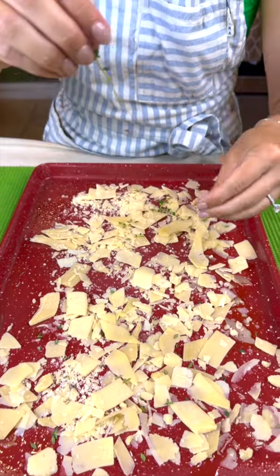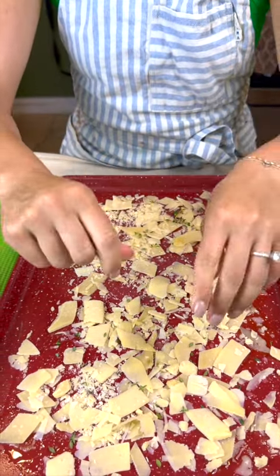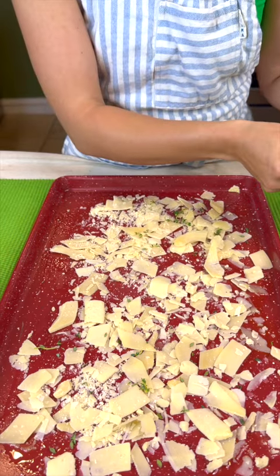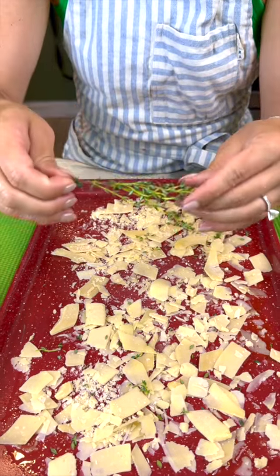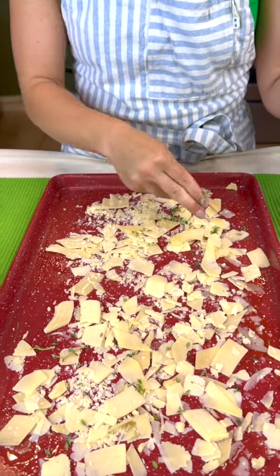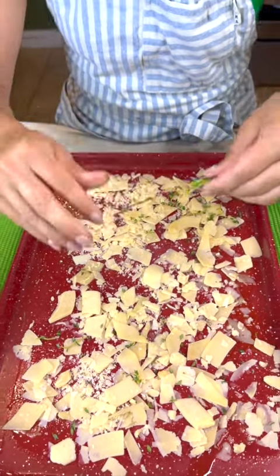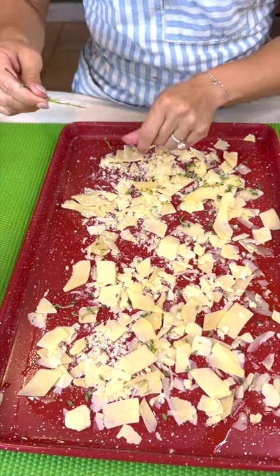And I love thyme. You can be generous with it because this helps add a lot of flavor, and a little goes a long way. So we're just going to grab it and keep sprinkling that until we've got a nice distribution of all of our product here.